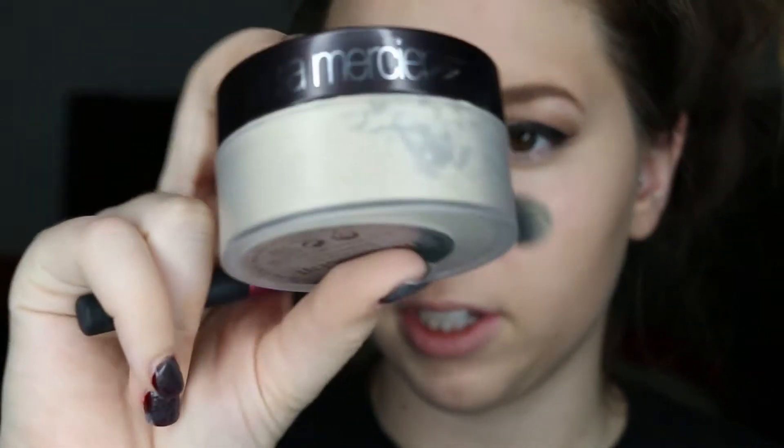Next I'll be going in with the Laura Mercier Translucent Setting Powder, and to do that I'll be taking the Morphe M110 brush. I'll be taking a little bit more of that Translucent Setting Powder and I'll be setting my under eyes.